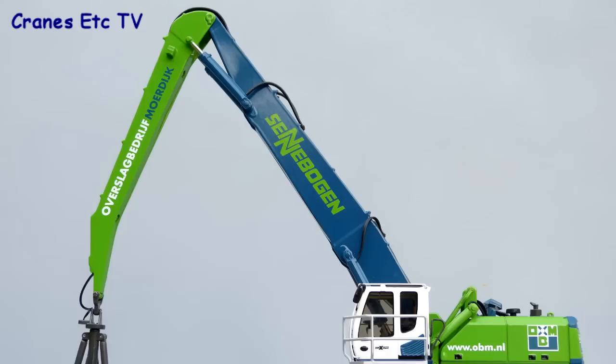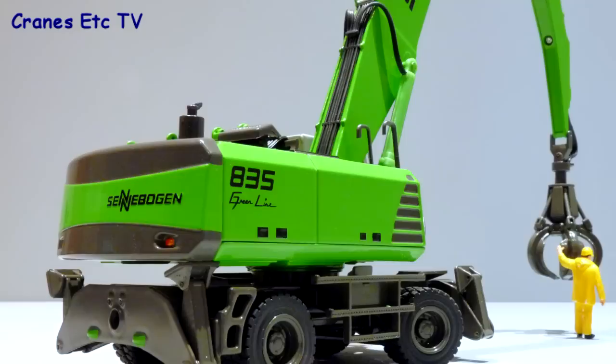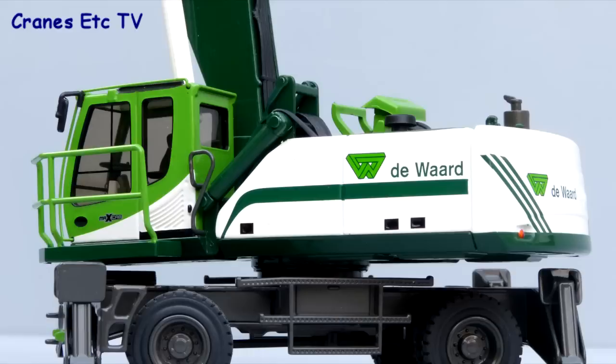The boom and stick also look good with hydraulic hoses and pipes throughout. The quality continues down into the work tools which are made of metal and have hydraulic connections to the stick. The paintwork and graphics on all four versions are very good. The Sennebogen Greenline version is certainly striking and probably the simplest decoration. The OBM version looks good in blue and green with an interesting logo. The OOC version is perhaps the most colourful with its strong yellow and blue contrasting colours, and the Devaard version is just as good as the other three.